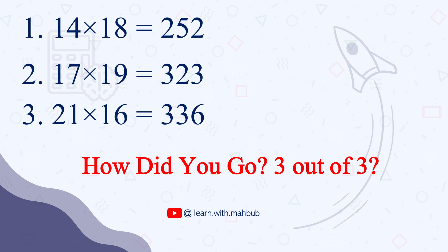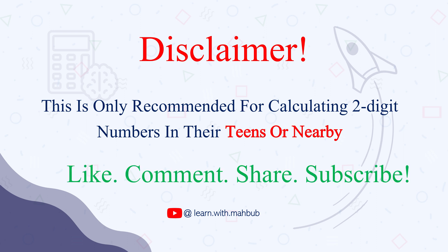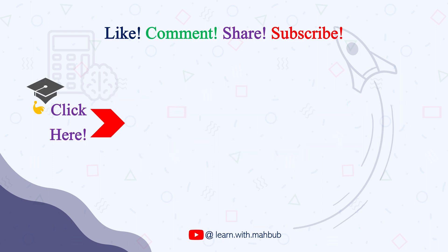How did you go? 3 out of 3? Great trick, right? The disclaimer: this trick is only recommended for calculating 2-digit numbers in their teens or nearby. Don't try it with larger numbers — there are lots of other tricks for those, and I will create videos on them as well. Please subscribe to the channel for more math tricks. If you liked this, hit the like button, share it with your friends, and leave a nice comment. Congratulations — we are now a 10,000-member family, and I hope to reach the 100K milestone very soon. Thank you so much for your love and support. See you in the next video.